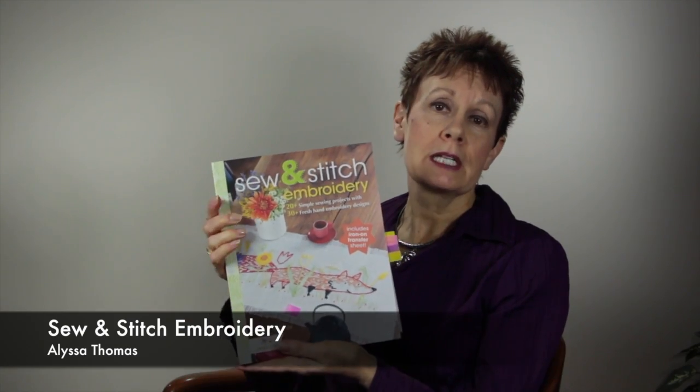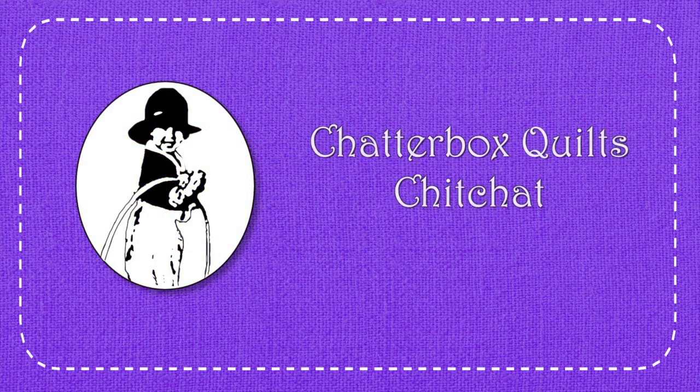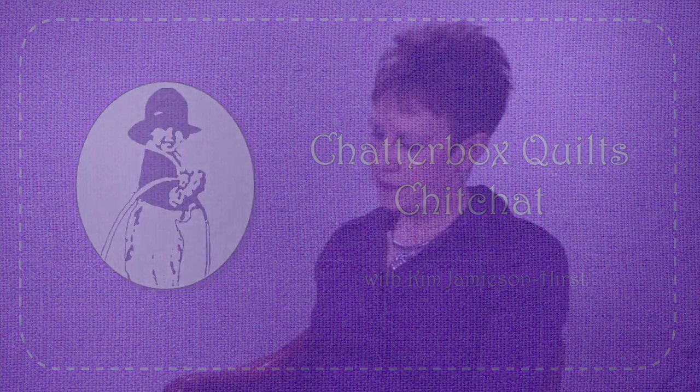Hi, I'm Kim Jamieson-Hurst of Chatterbox Quilts. Today I want to talk about Sew and Stitch Embroidery by Alyssa Thomas of Penguin and Fish. I love doing hand embroidery so I'm always on the lookout for a good book that has really cute little designs and different projects, so I can do some of that hand stitchery I love to do while I'm watching TV at night — watching Supernatural, for example.